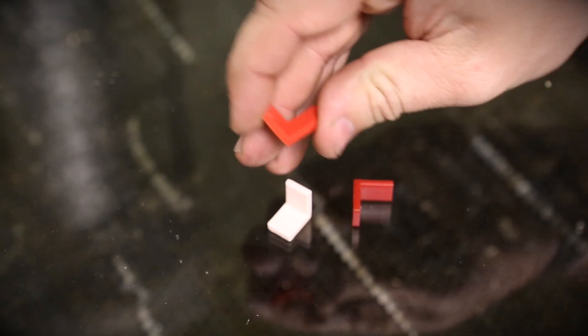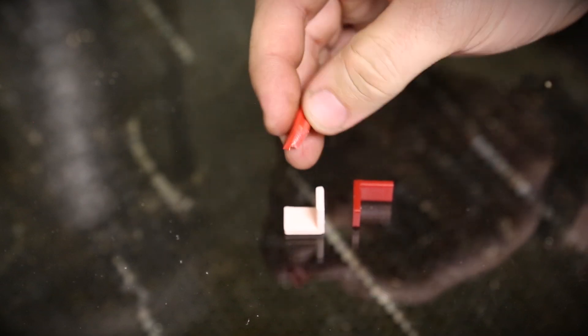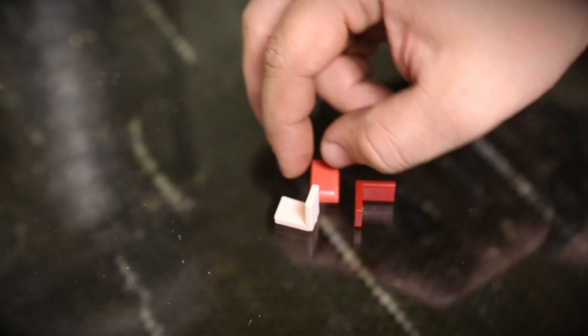I actually cannot do that easily. That actually took quite a bit of effort to get a break in the ABS part. It did break where I suspected it would.